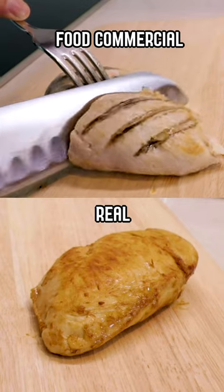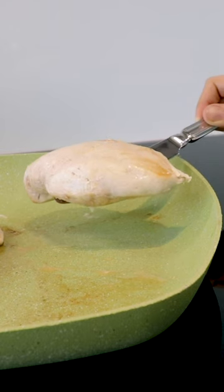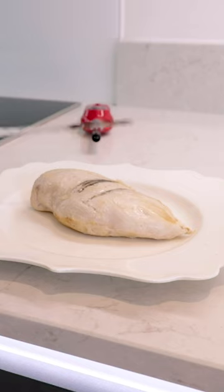I was today years old when I found out food commercials use raw chicken to make the meat look bigger. Here we've got the home version. This one is practically still raw on the inside. So I guess that's how they do it.